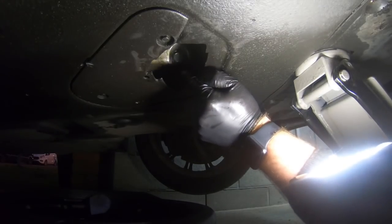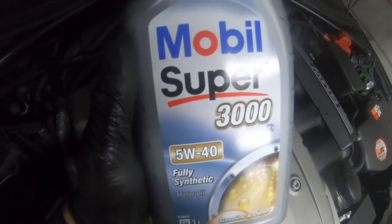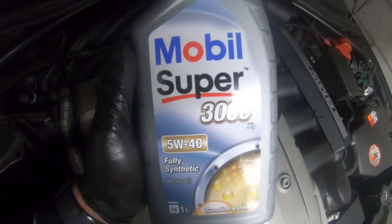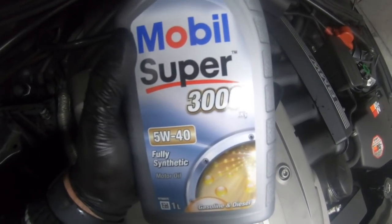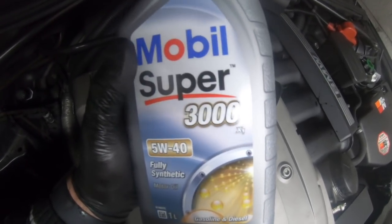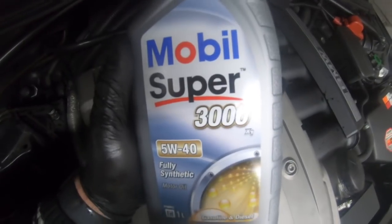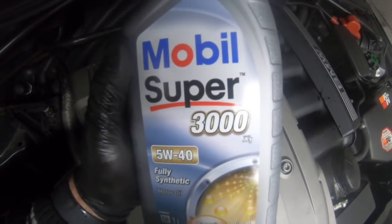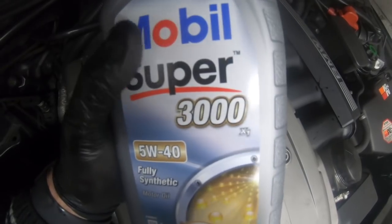Now we're going to refill the oil. Today we're using Mobil Super 3000 5W-30. I know a lot of you are used to me using Shell, but I got this at a really great trade price and I've got quite a few here since I'm also doing the E46 with the M54 engine. The Mobil was much cheaper compared to Shell, so I thought why not. You can't go purely on my recommendations — it's all based on what you can afford and what you prefer. Everyone has their own brands.